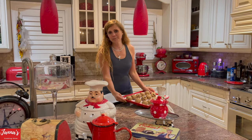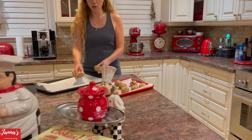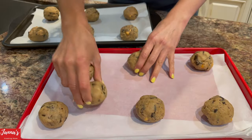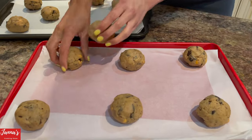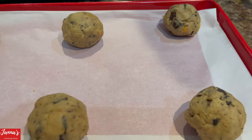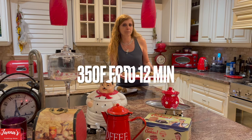I just pulled them out from the fridge — they've been in there for one hour. Now we space them out so they're not too close to each other on the tray. The first tray goes to the oven at 350 degrees. For the first bake, keep checking on them in 10 to 12 minutes.